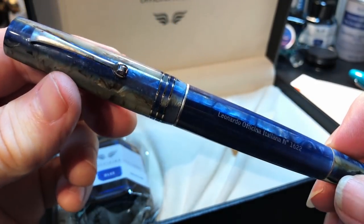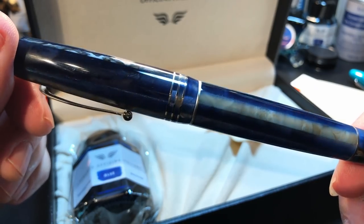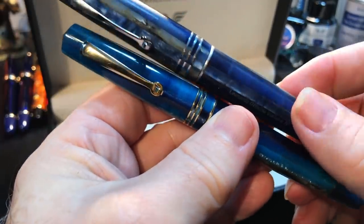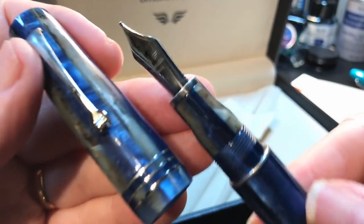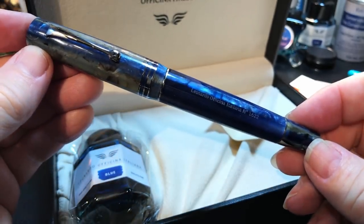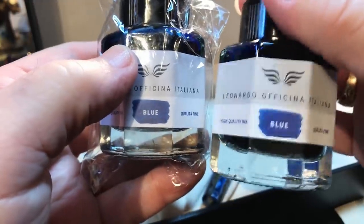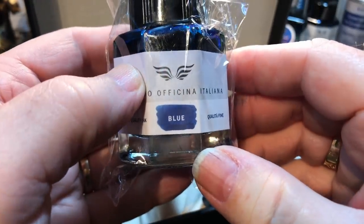And there it is. Wow. This is the Dark Hawaii, and here is the regular Momento Zero in the Blue Hawaii. They're both quite stunning. Oh yes, that's a broad nib — ebonite feed and the ratcheting piston. I can feel that ratcheting. Merry Christmas to me! And we see the blue ink — I'm very glad it's the same Leonardo blue, which is very similar to Hiroshizuku Kanpaki, one of my very favorite inks.